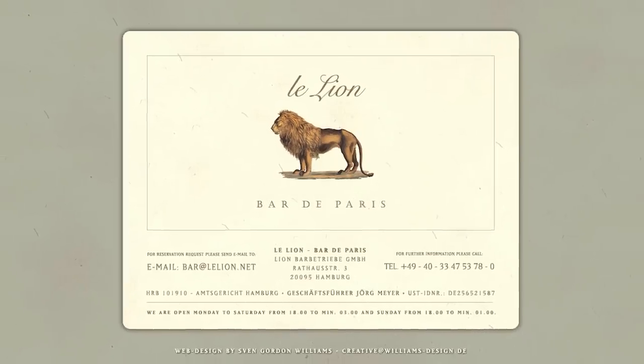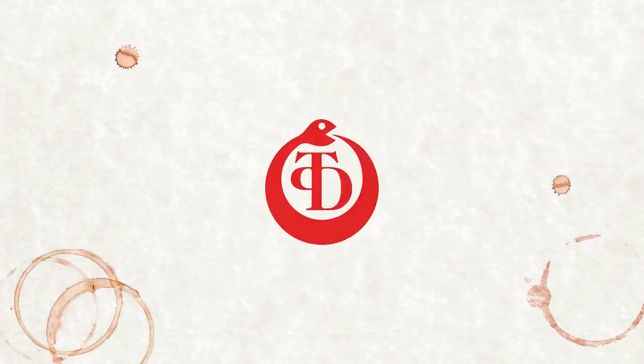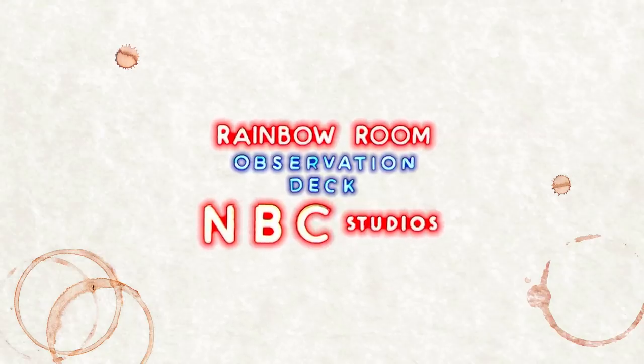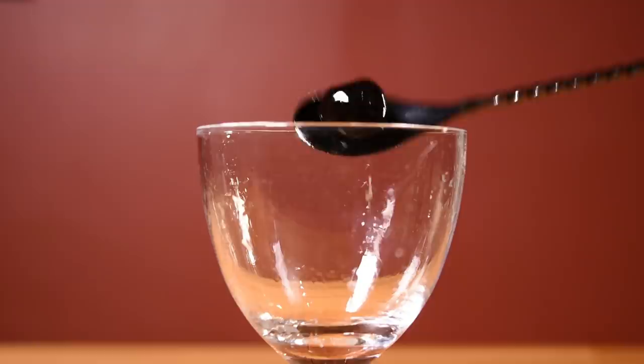Meyer was fascinated with the cocktail revival blossoming in New York. The Pegu Club, Milk and Honey, PDT, The Rainbow Room, and others were full of mad scientists reanimating the mostly dead carcass of cocktail culture.